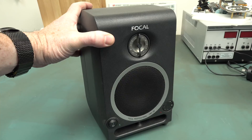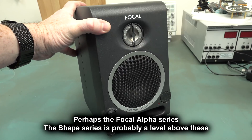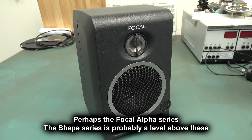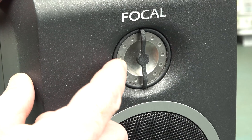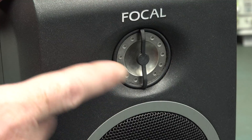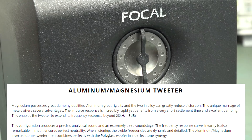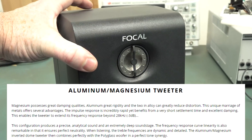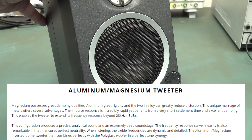They're actually discontinued. I think they've been replaced by the Focal Shape series studio monitors, which some people say aren't as good as these original CMS ones. Anyway, four inch woofer and an inverted dome - you can see it, it actually curves back inwards there. Aluminium and magnesium dome tweeter. Magnesium makes it super special. Its ability to reproduce detail is significantly better than the other studio monitors that I've had.